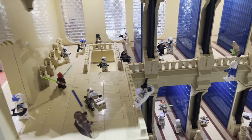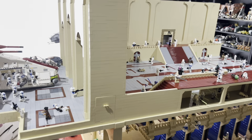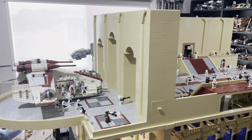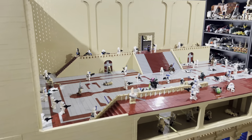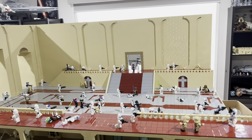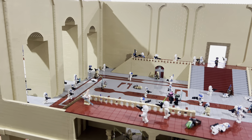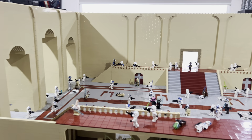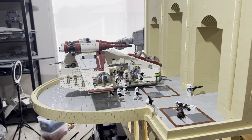That's pretty much the whole bottom half of the MOC. The second half is the third story, which I tried to base off the Jedi Temple map in Star Wars Battlefront 2 (2005). It's not 100% accurate — I changed a few things like the color and left out the big pillars to save money and because I thought it would look better.